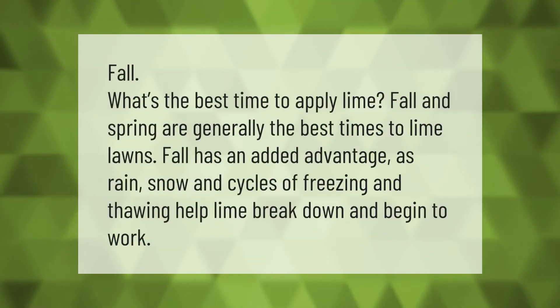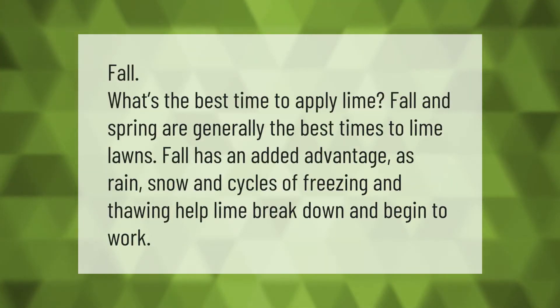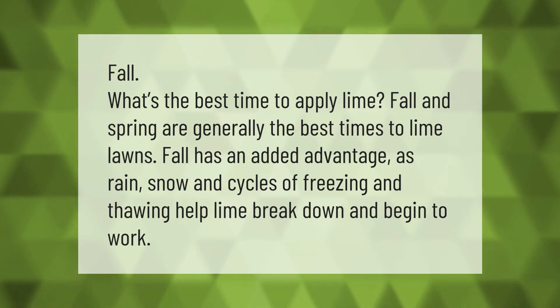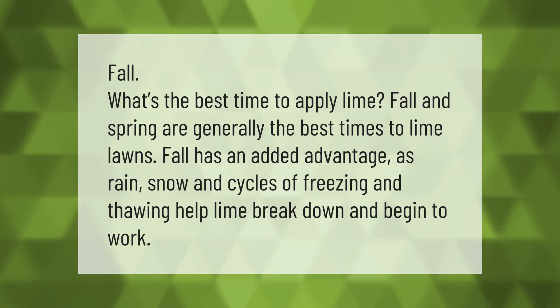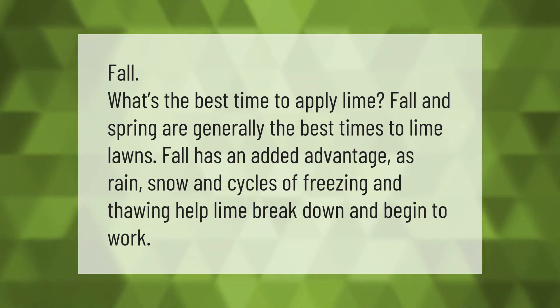What's the best time to apply lime? Fall and spring are generally the best times to lime lawns. Fall has an added advantage, as rain, snow, and cycles of freezing and thawing help lime break down and begin to work.